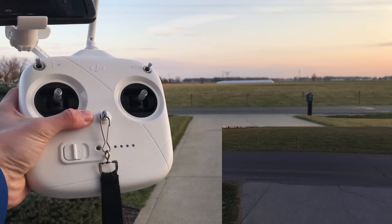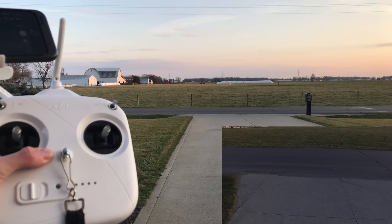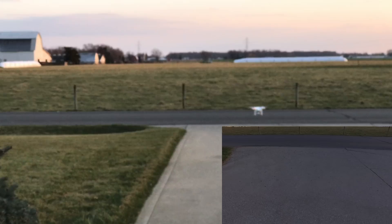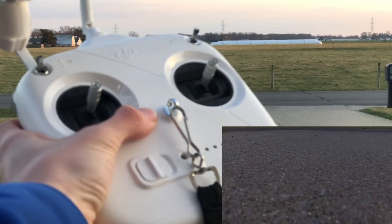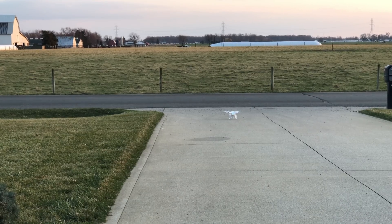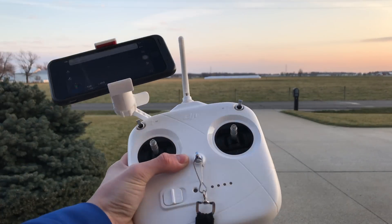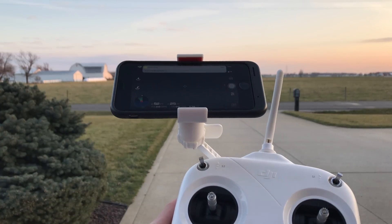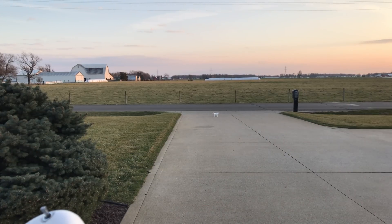As you can see, the controller is still off. It appears to be landing — it is landing. Landing itself, and I'm not even doing anything. And it shut off all the propellers.